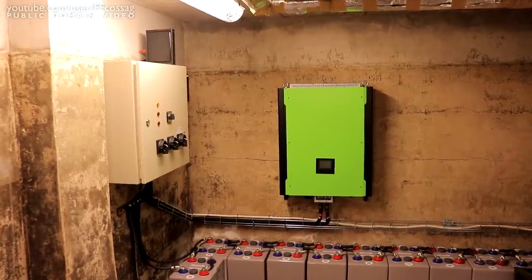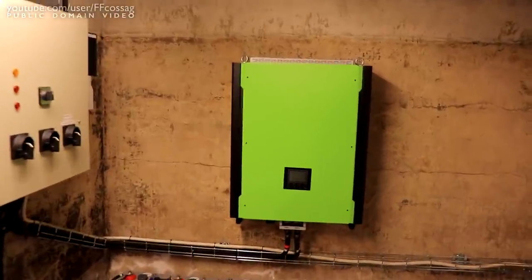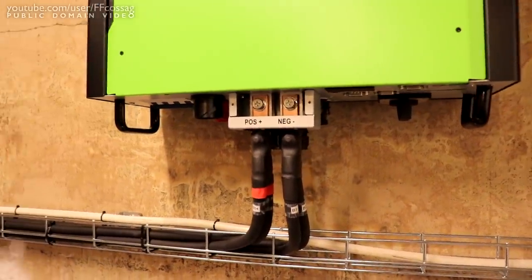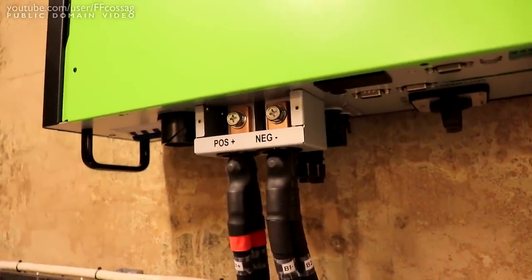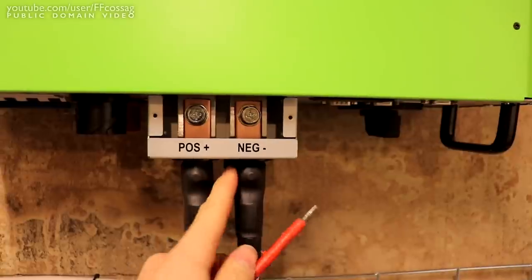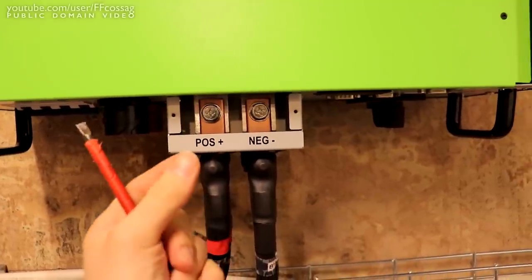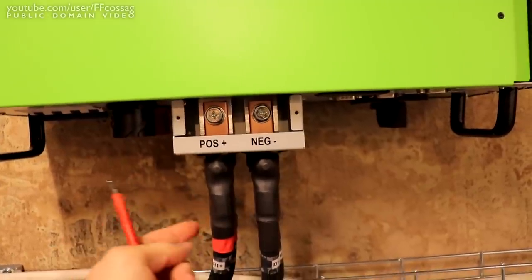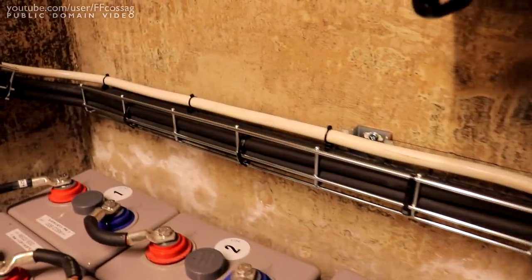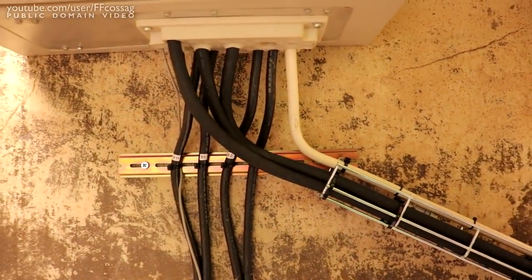Two days later and things are finally starting to take proper shape. I torqued down the terminals as promised and put a proper amount of shrink wrap on there. It's all labelled and nice and ready to go. The shrink wrap worked very well — I shrank it right into the terminal and since it's such thick shrink wrap, this is going to be very good even if it gets banged against the side. All the wiring is laid down with extras, tied nicely in place.